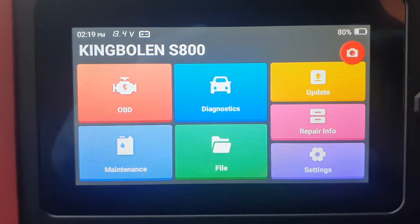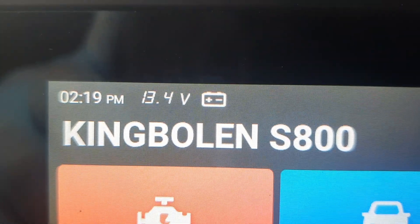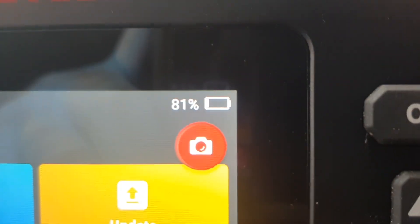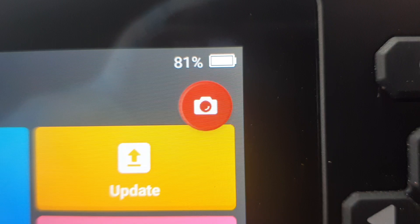Good afternoon everyone. This is a review of the King Boland S800, showing the battery voltage at 13.4 charging, 13.6 — it's 2 o'clock UK time. It also charges the unit up itself when connected to the OBD port.